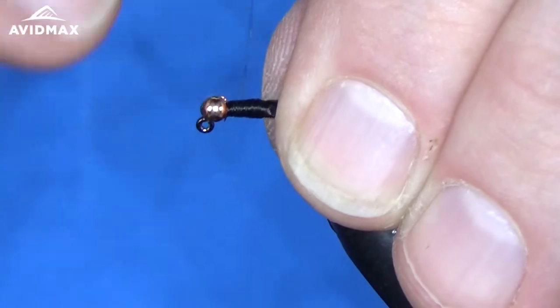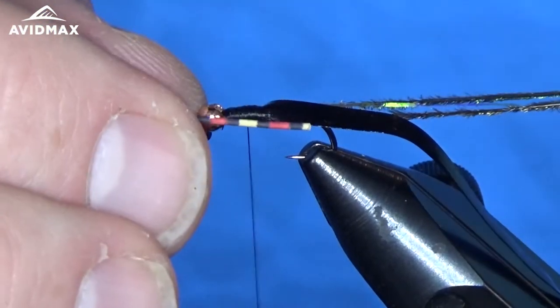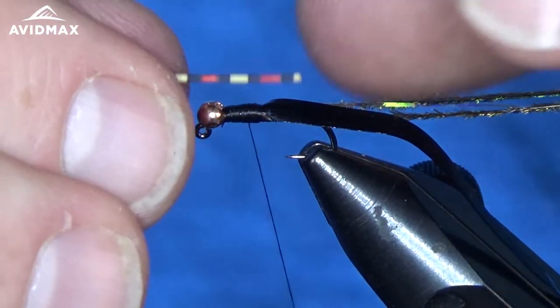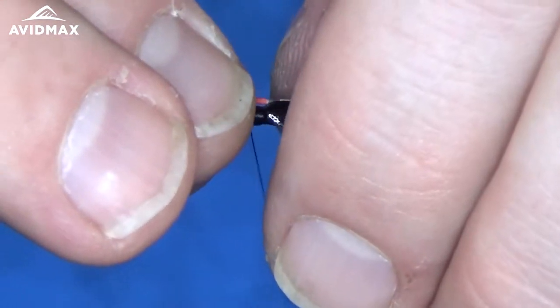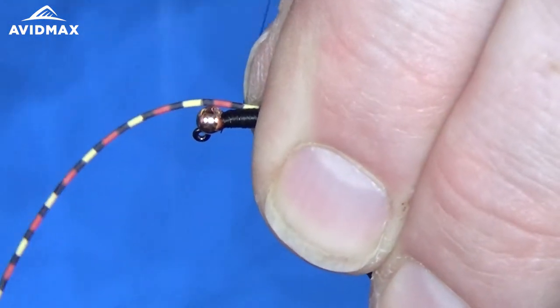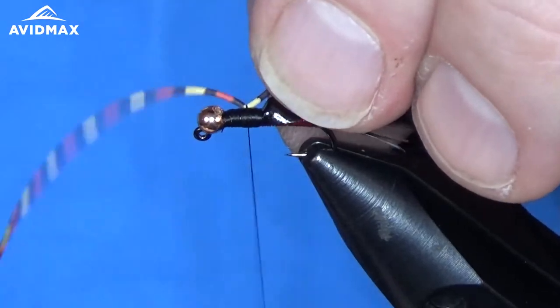We'll clean it up a little bit and give ourselves a nice working base. Now that we've got our thread in position right in the middle of the thorax, I'm going to come in and measure out my legs. I want them to be right about the hook shank length — that'll be my tie-in point, so it'll be twice that length going back and coming forward as well.